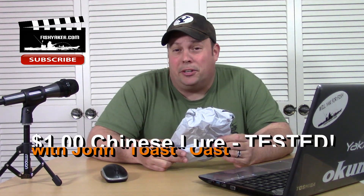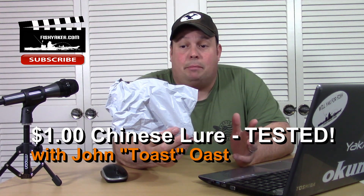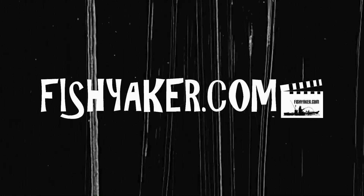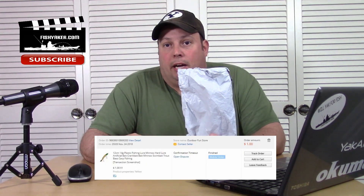Hey guys, it's Toast again from the Fishyacker YouTube channel. Here's another Chinese e-packet, so you know what that means — another really inexpensive fishing product review. This is a lure that I picked up for a dollar with free shipping, shipped from China directly to my house from AliExpress.